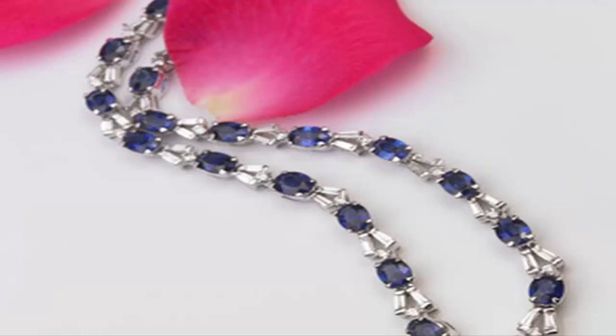The easiest way to improve clarity and color of low-grade sapphires is to mimic the natural process and apply heat via an oven or furnace. Heating a sapphire at high temperatures specifically dissolves inclusions known as silk and other impurities, making the gemstone more valuable.